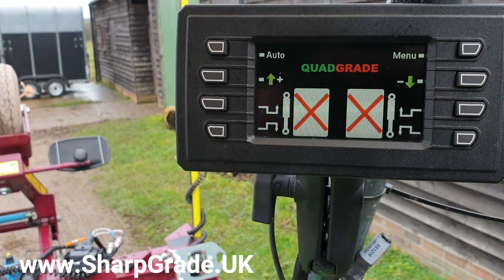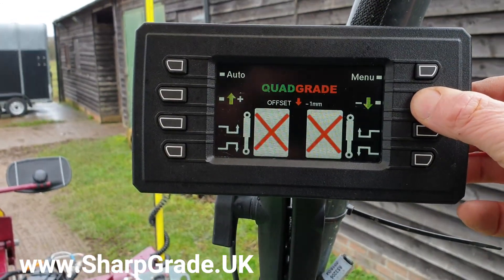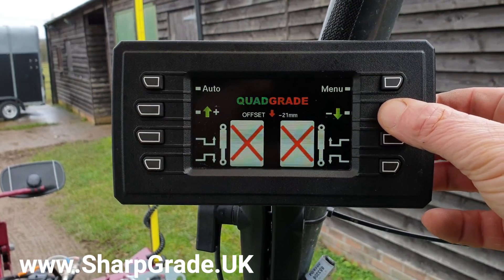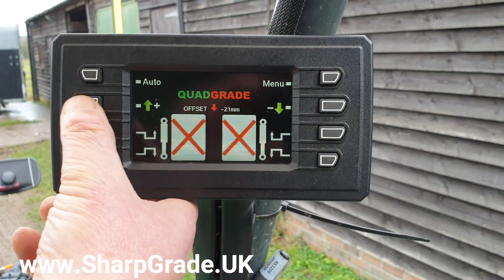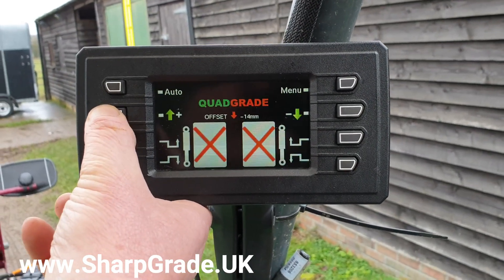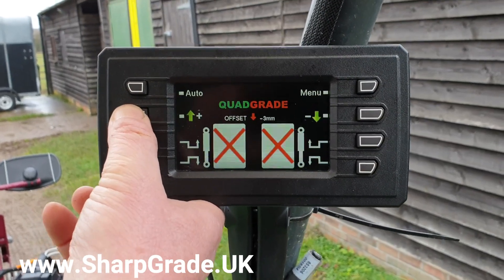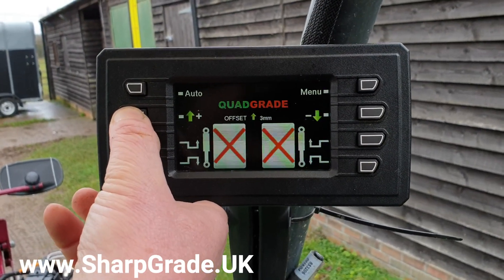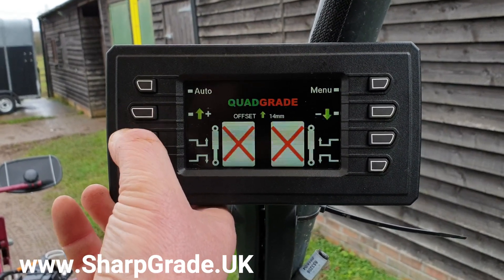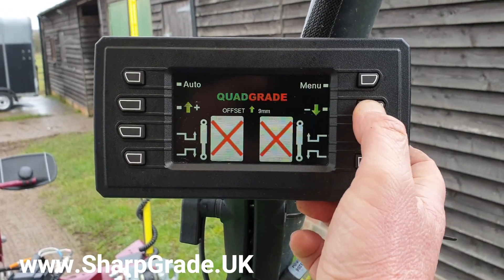We can put in an offset so that you can take off a bit more or add in a bit more material and just bring it back. Obviously you can go the other side, so you can be sitting above finish height and then just work your way down nice and simply back on grade again.